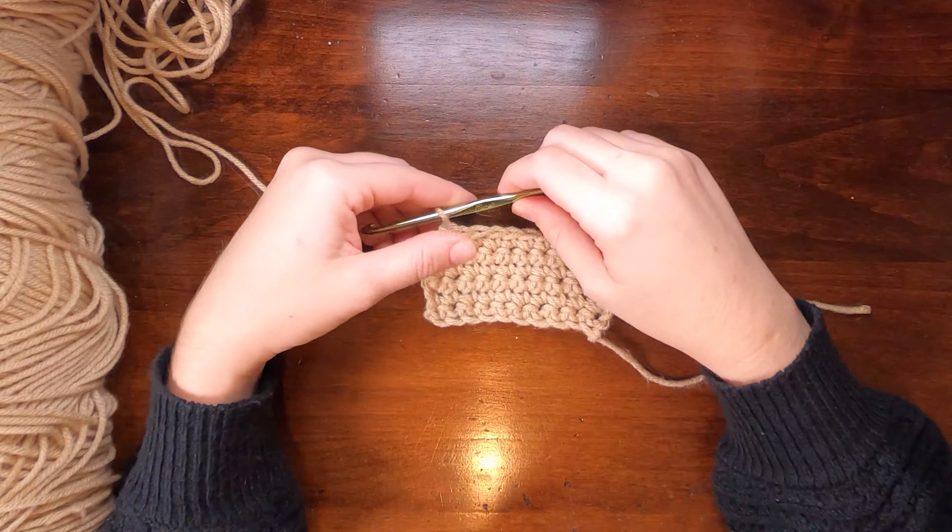We're going to talk about single crochet and then half double crochet, and I'll give you demonstrations for those. Then we'll discuss how that applies to double and treble crochet, because half double, double, and treble crochet are all very similar in how you continue. Single crochet is pretty different, so that's why I'm doing it separately. I'll also show the different variations of chaining — how to start and end and where to put your hook — as well as a chainless method for turning.